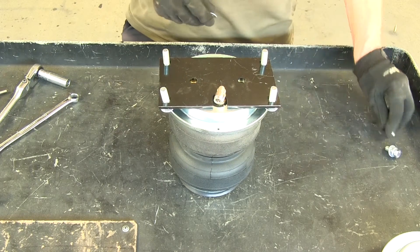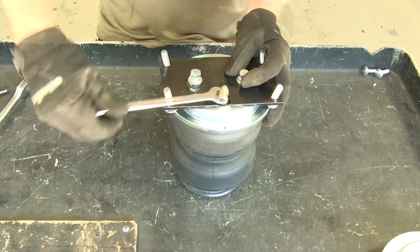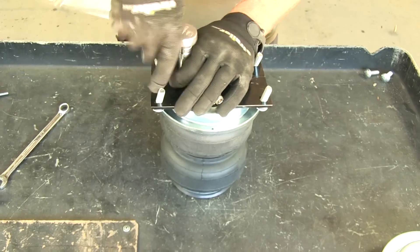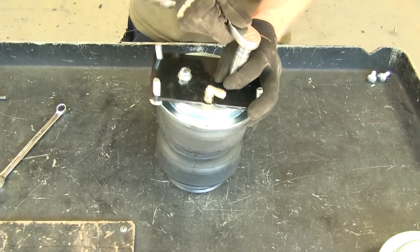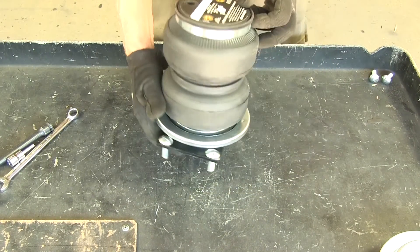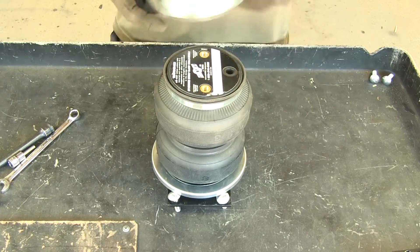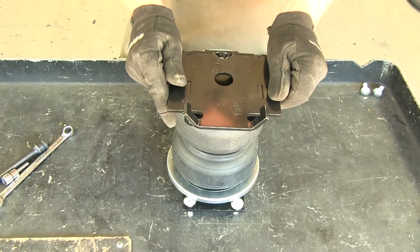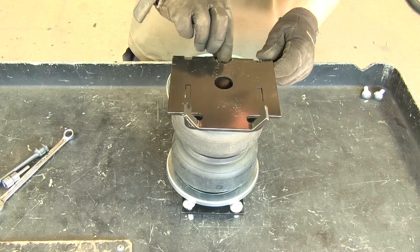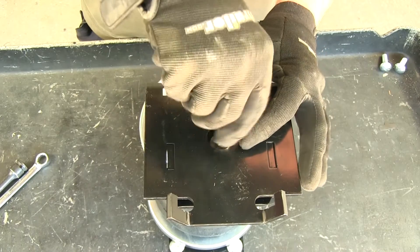Here and here we'll add two three-eighths fine-thread bolts with a lock washer and a flat washer. We'll tighten our airline fitting about one and a half turns — that'll seal it up. These two bolts will tighten down with a nine-sixteenths socket, and we'll torque them down as specified in the instructions. Let's go ahead and flip this over. With this going on the passenger side, we'll make sure the air fitting is facing towards the tire. Put another roll pan on top, then put a bracket into place — the airline fitting will be on the right-hand side. These two flat-head screws will go into place and we'll use a 7/32nd allen head bit to tighten them down.